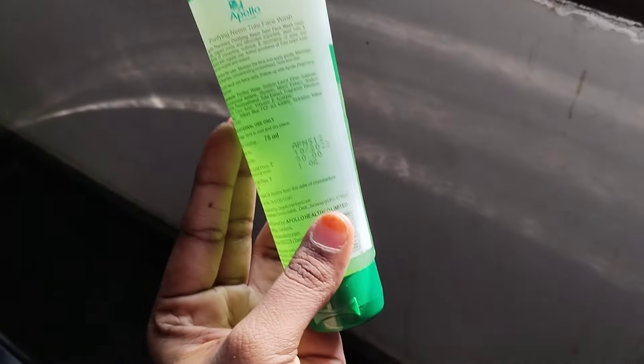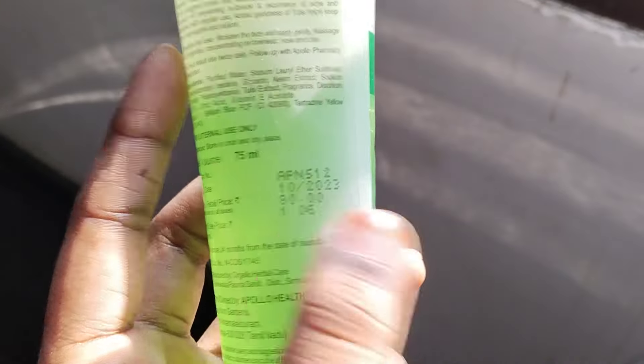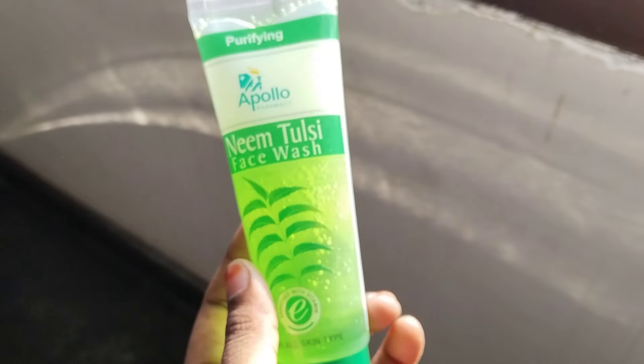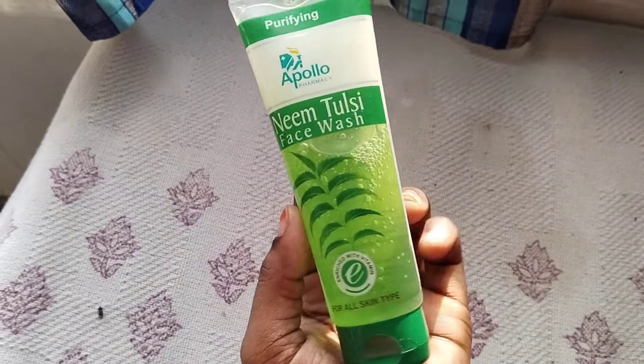First, price wise. Price is 80 rupees. For 75 ml, the face wash is 80 rupees. This is a series of worth. Actually, there is also an offer. If you check this out, you will know what the offer is, price wise.